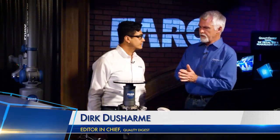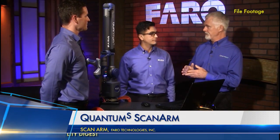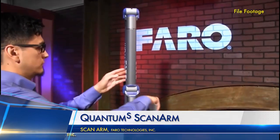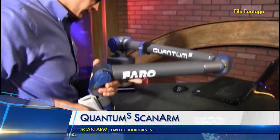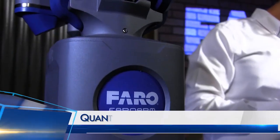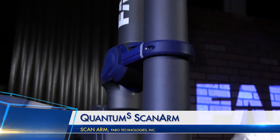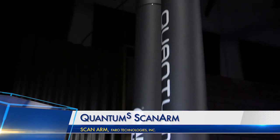Rafael, what are you going to show us today? Today I have the new Faro 8-Axis. Last time I was here, I showed you the updated Quantum S arm and all the updates that were part of that release. Throughout Faro's history, we've always focused on improving the arm — portability, accuracy, ergonomics, ease of use — but those have always been iterative improvements. With the 8-Axis, this is a truly revolutionary improvement in how you use the arm and its capabilities.